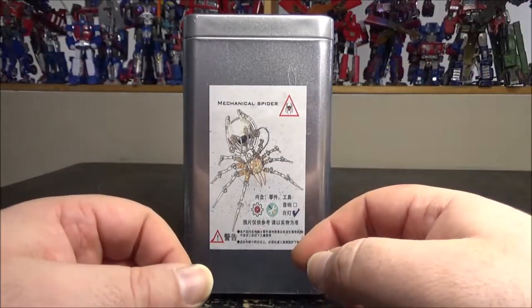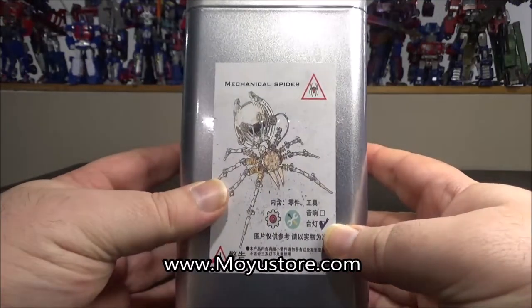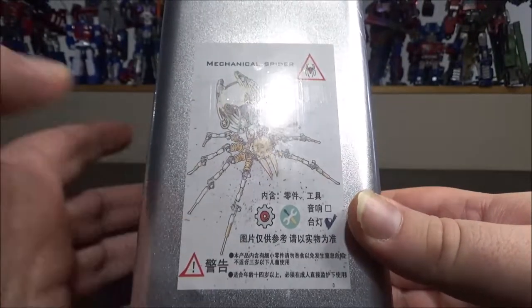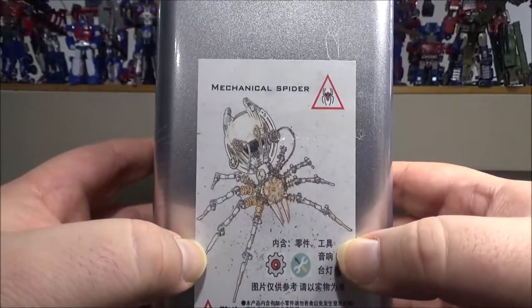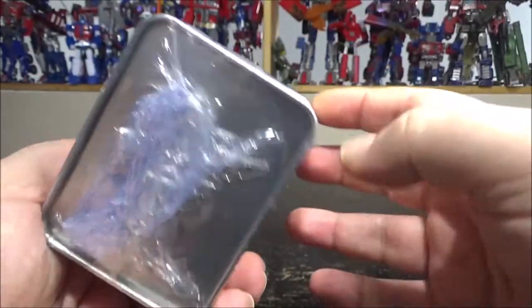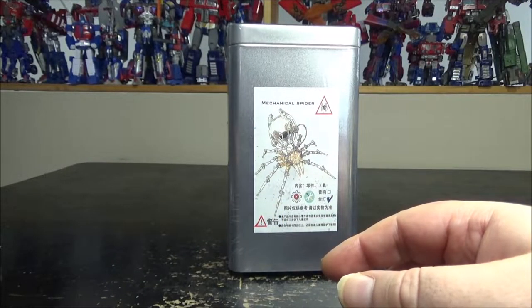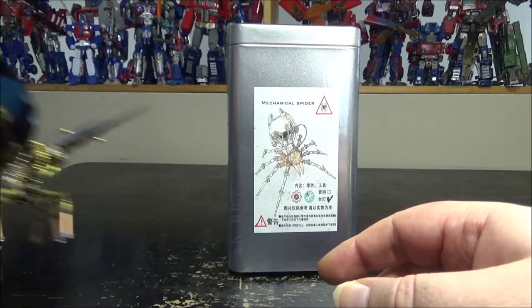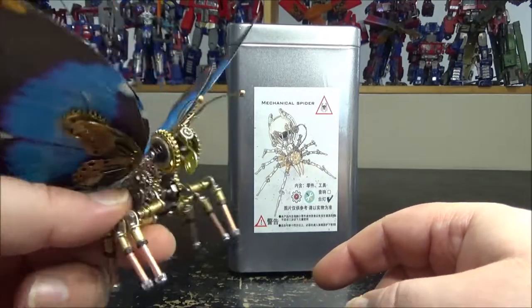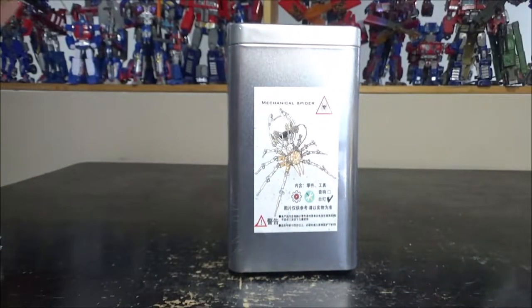Hello and welcome to another special video review. Today we've got another of the Moyu Store metallic build — the mechanical spider. I love spiders, so I got a big mechanical spider which has some light-up gimmicks. It comes in a metal box which is pretty cool. If you remember a couple of last videos, I built a blue morpho butterfly. So now I got another insect: the spider.